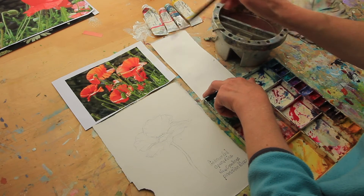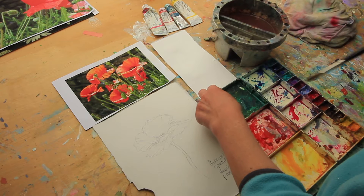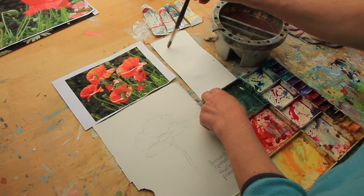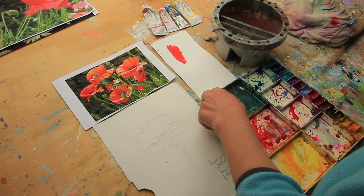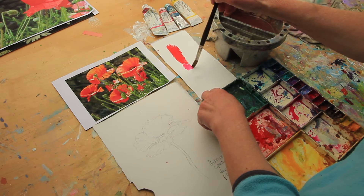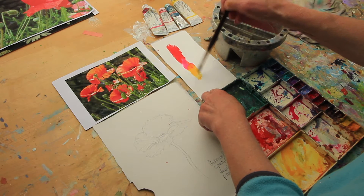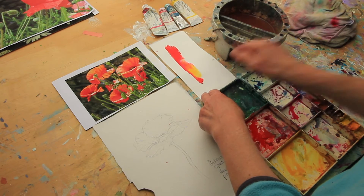I'm going to do a poppy and try and capture the sunlight coming through it. I'm just going to do a test on the colours first of all, and indeed the colour mixing process. So it's very much tickling the colours on — that's cadmium red, quite strong. This is wet, that's opera rose, and then new gamboge, and let the water do the blending.